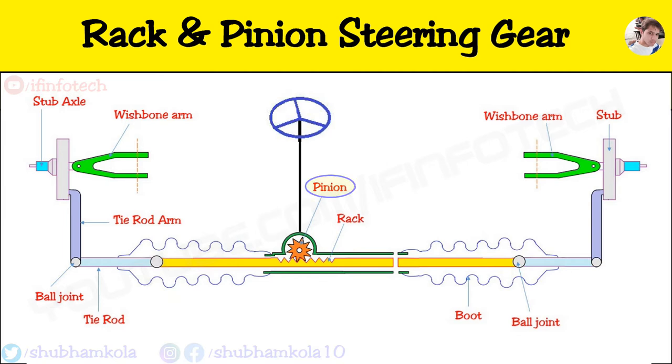It consists of a pinion which is mounted at the end of the steering shaft. The pinion engages with a rack which is provided with a ball joint at each end in order to allow for rise and fall of the wheel.